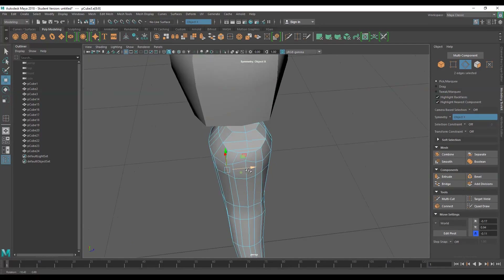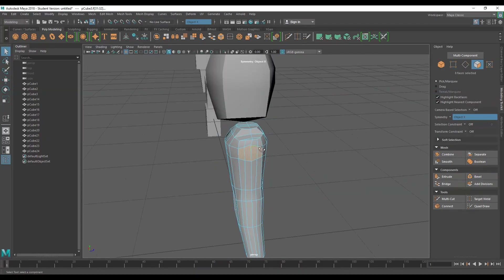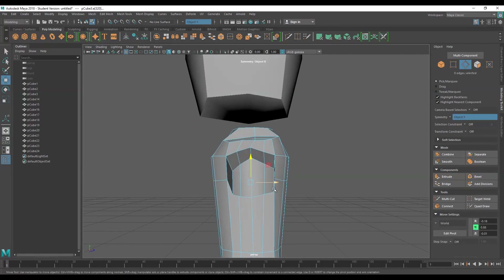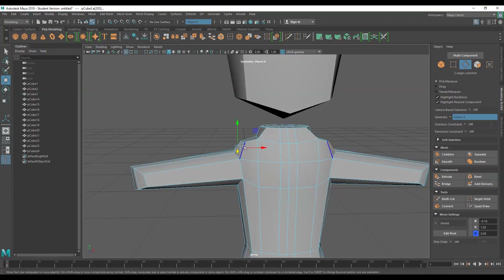After the legs, I'll move on to the arms, which is a pretty similar process of extruding out, loop cutting along the joints, and then extruding out areas where I want to have mass. And then this time I'll use a new poly primitive to create the hands and then the Boolean Combine function to stitch it all together.